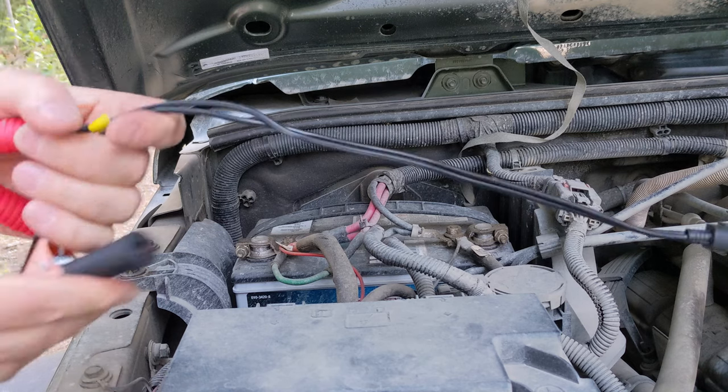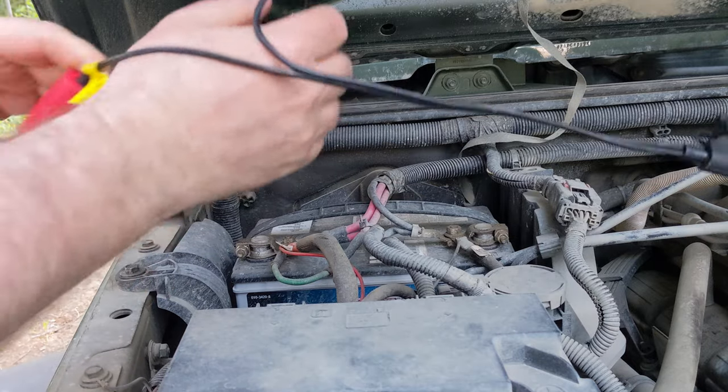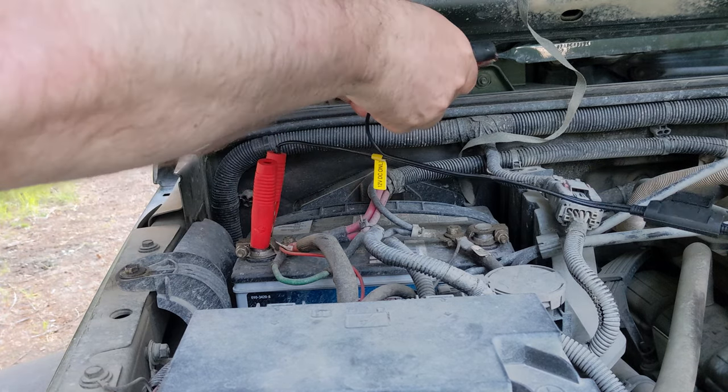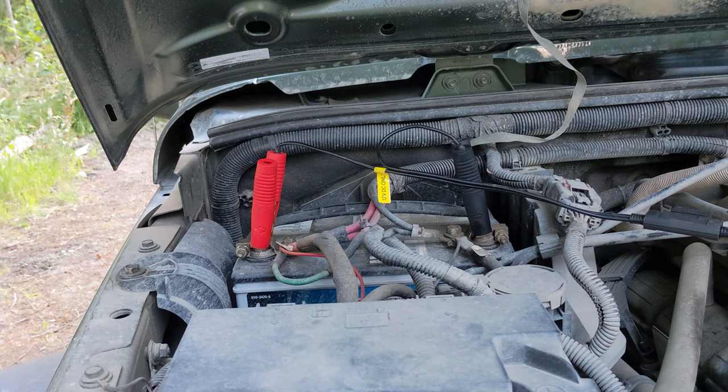The great thing about this one is it plugs straight onto the battery with the clamps, so it gets more amperage. That means we have to keep the engine running while we use it.